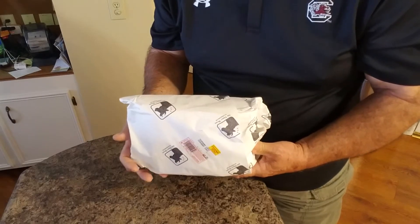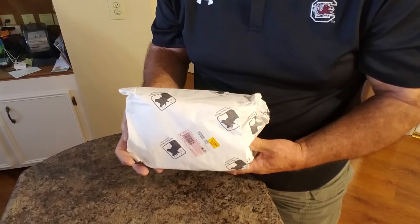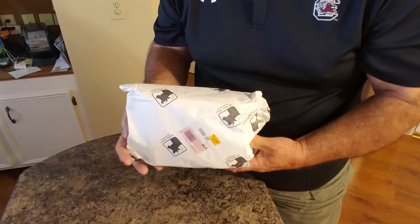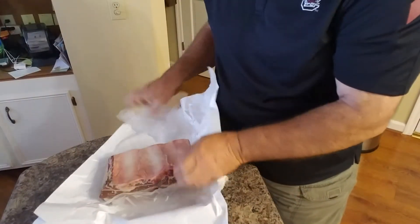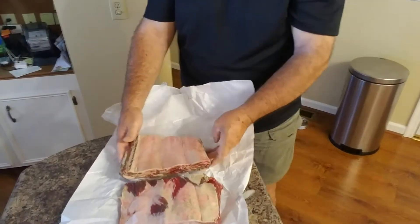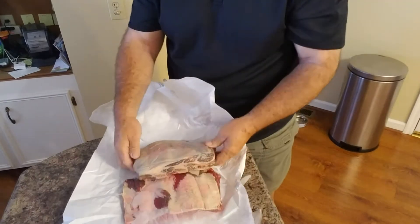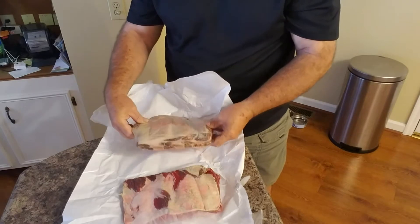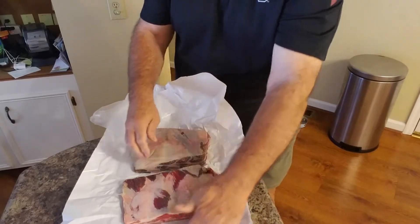This is 5.8 pounds of beef ribs I picked up from Old Timey Meats, a local butcher shop. So let's take a look, see what we got. Looks like we may have a little trimming to do — take off that back membrane and we'll get that done.